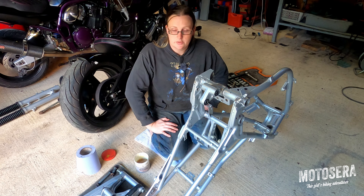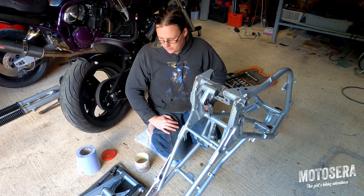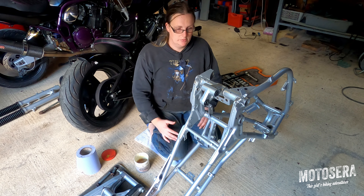The next thing I'm going to install is the swing arm itself. The reason that has to go in next is the shock actually threads up through the swing arm. Obviously, if the shock is in, we can't assemble the swing arm into the frame. So we get the swing arm in first.